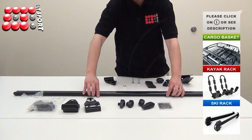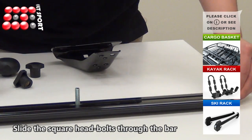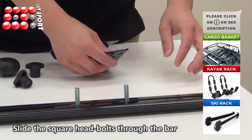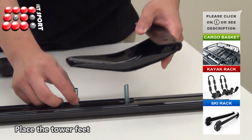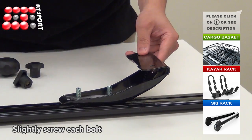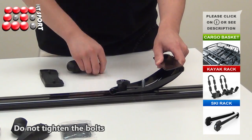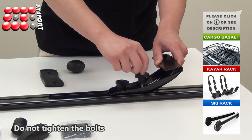Now we are going to show you how to install the roof rack. Slide the two square head bolts through the bar and place the tower feet underneath the rail. Turn clockwise to slightly screw each bolt. Do not tighten the bolts to allow the tower feet to adjust.